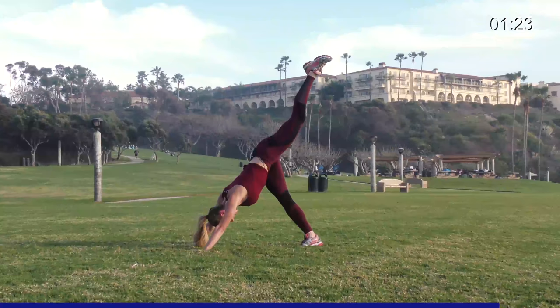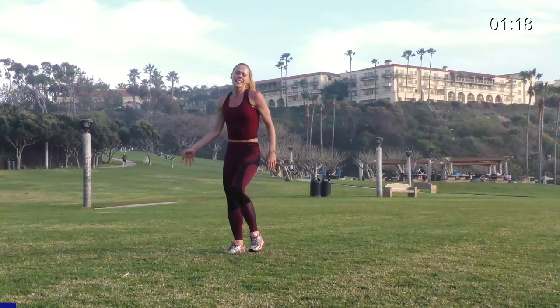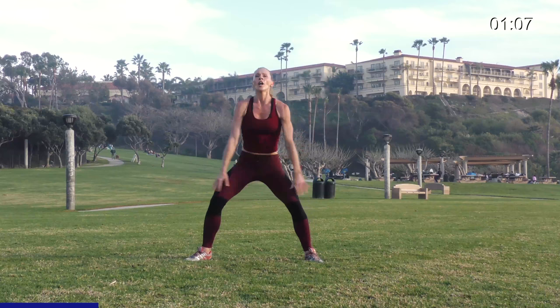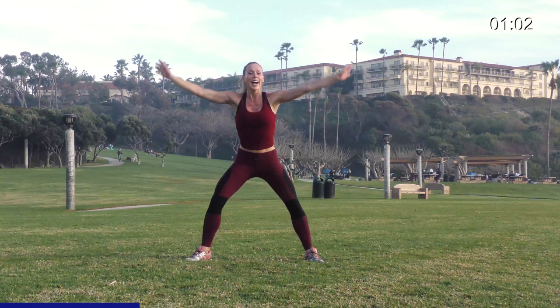Oh boy — good job, you guys. Take a little step tap with me, roll your shoulders back. Such a good job. Roll them back, breathe. Take your feet wide, reach up and down — feeling that in my shoulders. And down, one more, up. Halfway down, bring your hand to your thigh and twist.